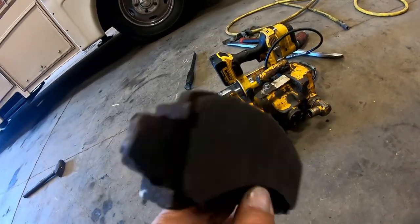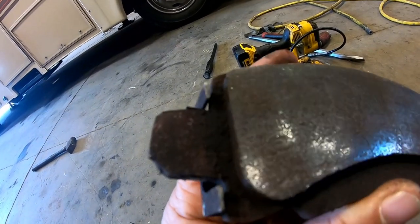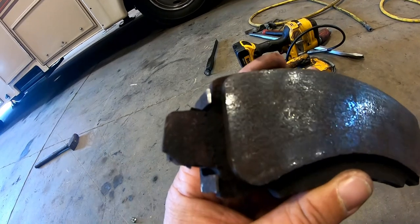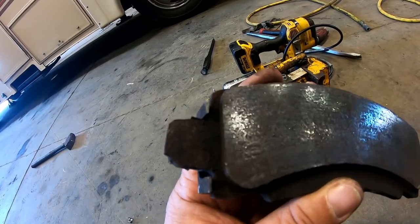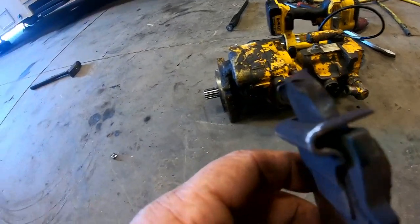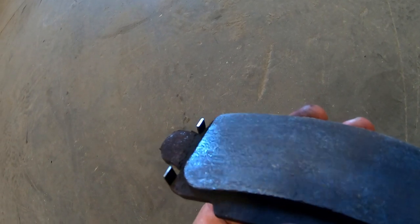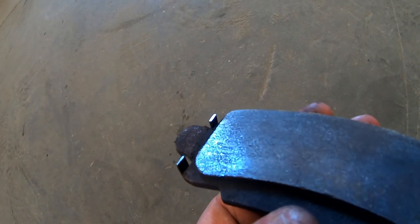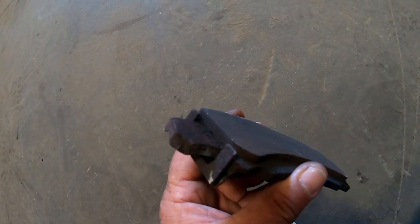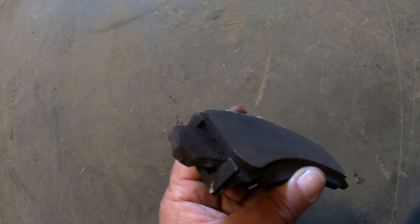Brake pads have a little device built onto them as an early warning alert — two small metal tabs. The tips are shiny because they're designed so that when the pad gets worn down far enough, those tabs start hitting the rotor and start squeaking. So when your brakes start squeaking, your pads are getting pretty thin — it's time to get them checked.